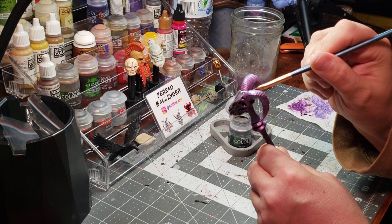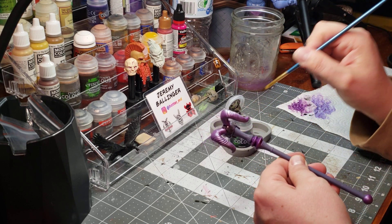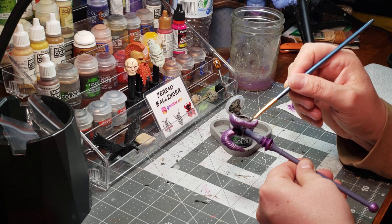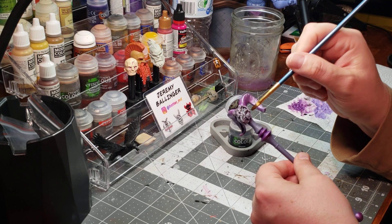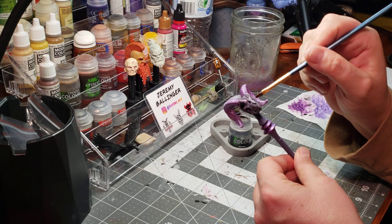Just going through between the horns. I really want to call out that detail there at the base of the horn where it meets the skull and its respective areas. Already I'm getting a nice definition in my mouth. I'm liking this a lot.